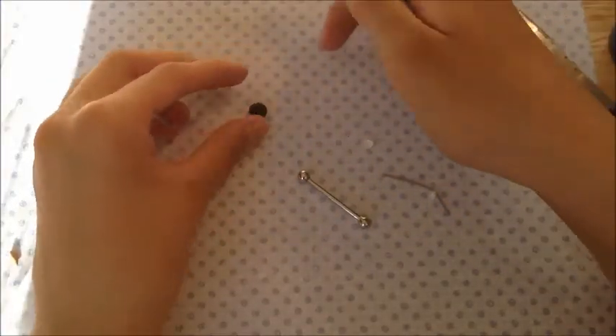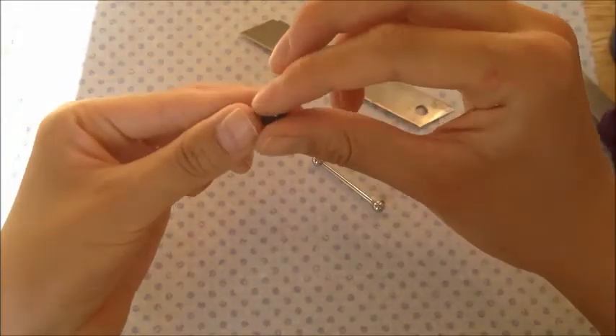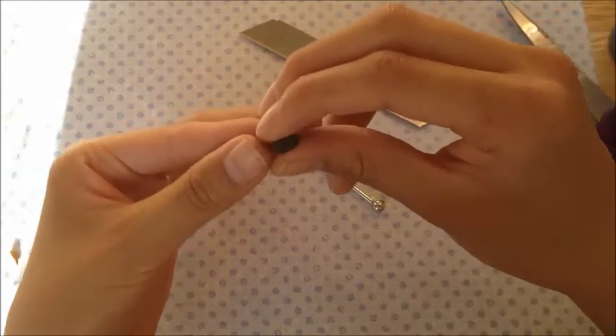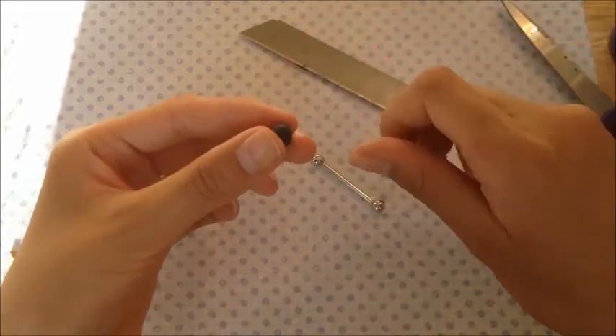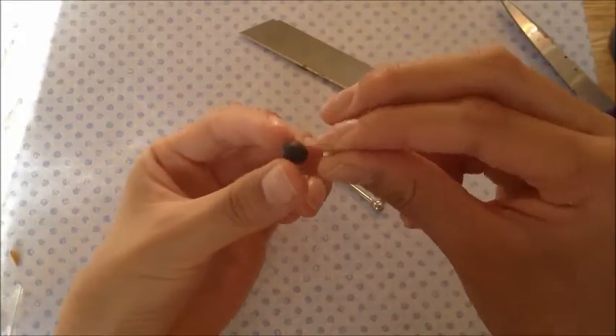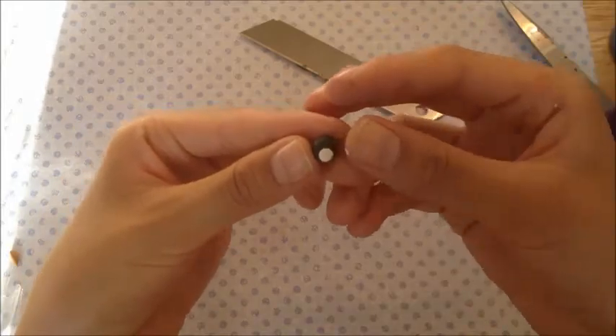Now let's get a round piece of one clay and then cut the bottom off. Let's put the white clay onto the black. This is going to be the belly.